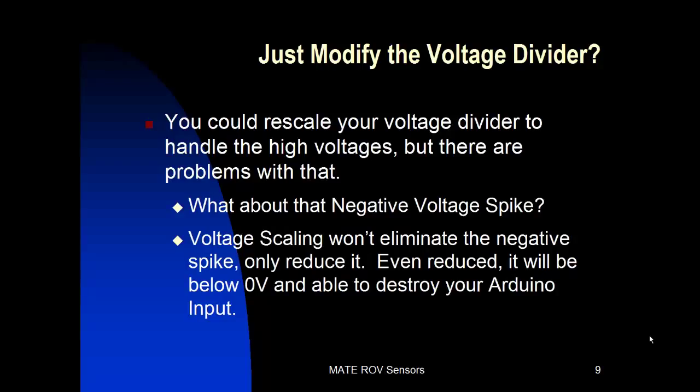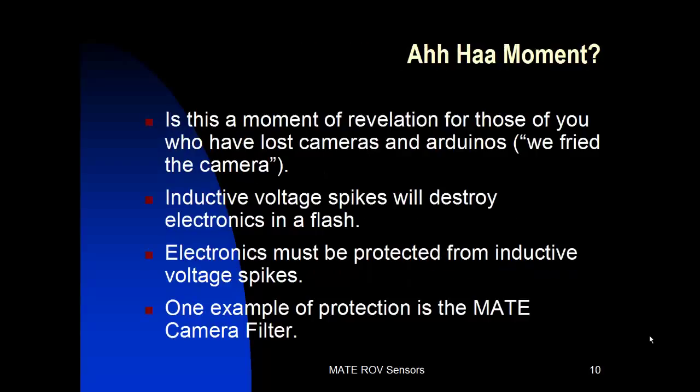Now what about that negative voltage spike? Voltage scaling won't eliminate that negative spike — it will only reduce it. And even reduced, it will still be below zero volts and able to destroy your Arduino input. So just changing the scale on the divider is not going to work, and we have to come up with another solution. These inductive voltage spikes will destroy electronics in a flash, and all of our electronics must be protected from them.